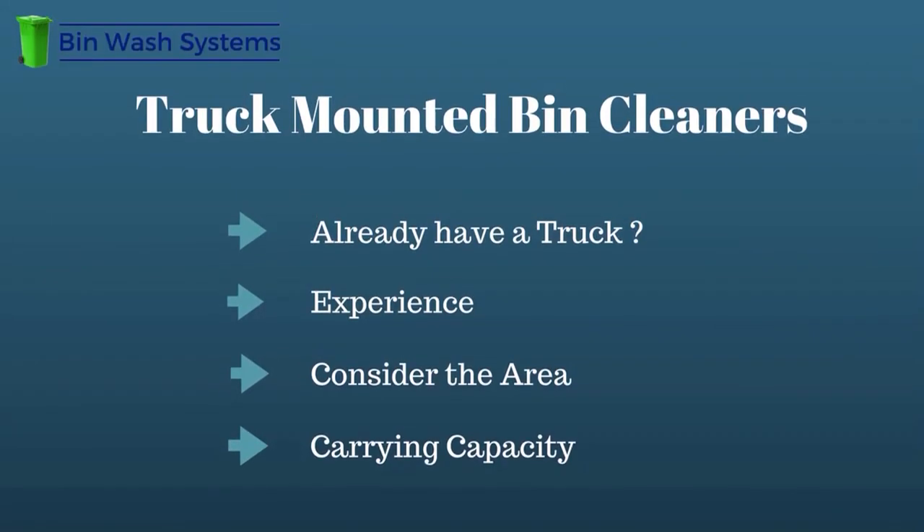Let's start with truck mounted. If you already have a truck that would work, it makes sense to save some money and use what you've already got. For some people it's just easier to drive a truck and not have to deal with a trailer, especially if you have no experience with towing a trailer and you're feeling nervous about it. Make sure that you consider the area you want to operate in. If the neighborhoods you want to operate in are tight, a truck might make more sense — it's shorter and you can get into tighter spaces more easily. No matter what type of truck you use, you'll need to take into consideration the carrying capacity.